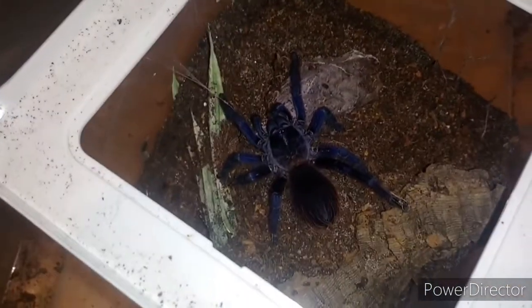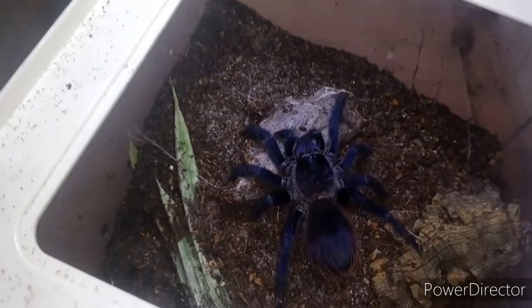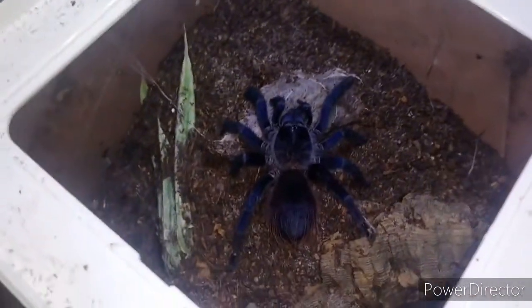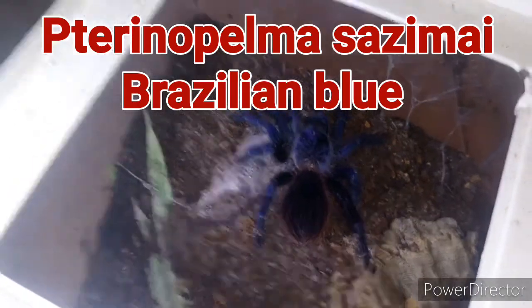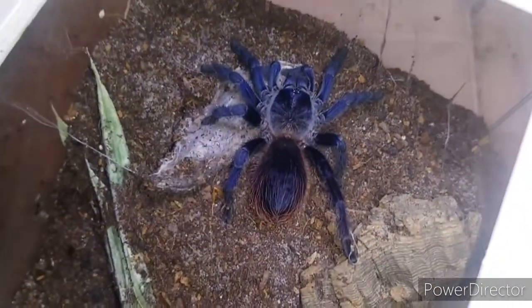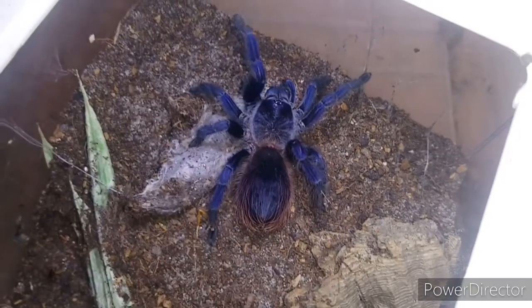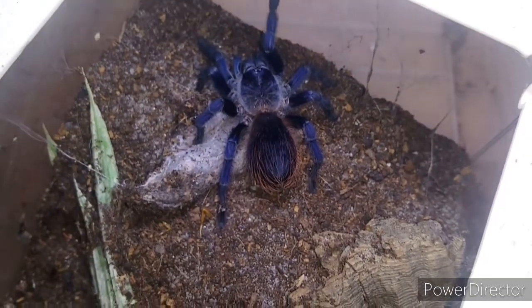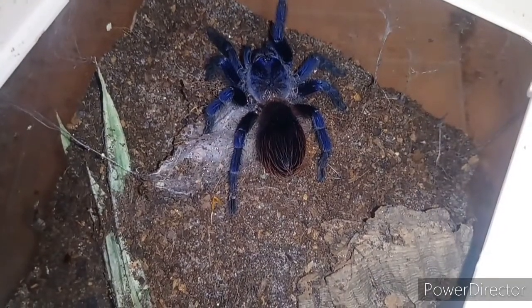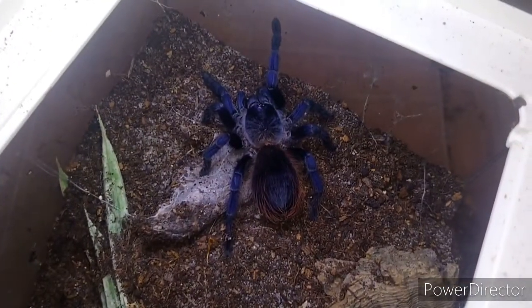With this one — the Psalmopoeus irminia — we decided to photograph her in her enclosure because she came out of her burrow on her own, so we didn't need to remove her. Check out Instagram for pictures of her. She's my Brazilian Blue tarantula and one of my personal favorites. She appears more or less blue depending on the light — a dark navy blue with no light on her, and more vivid blue when light is shined on her. Really pretty tarantula.